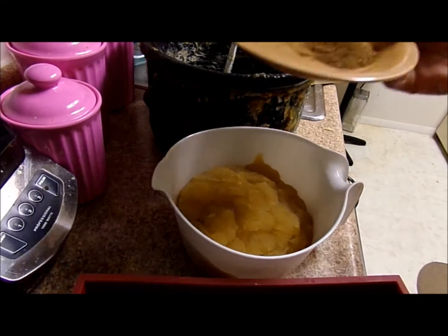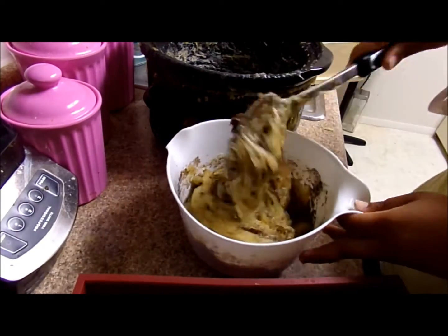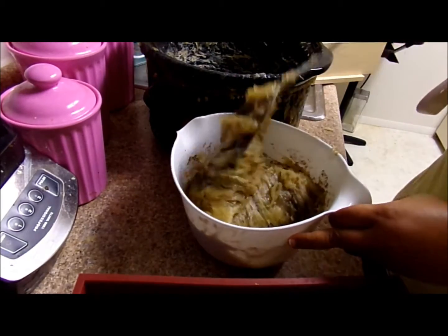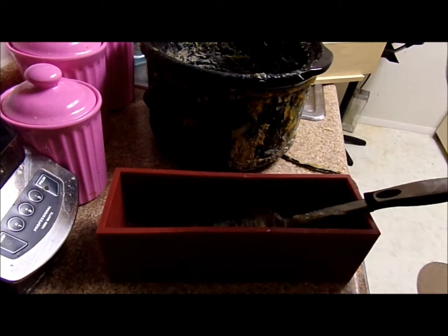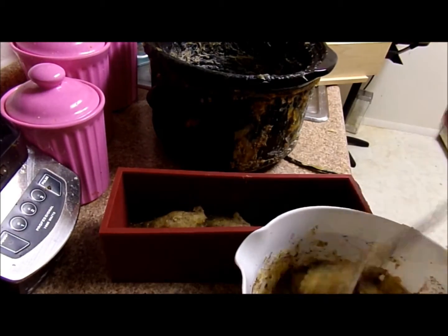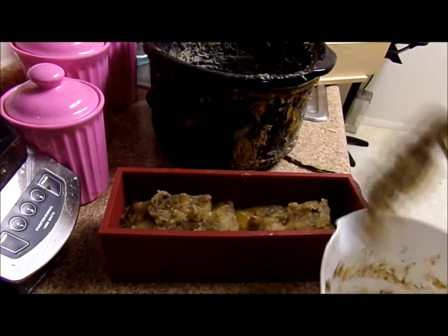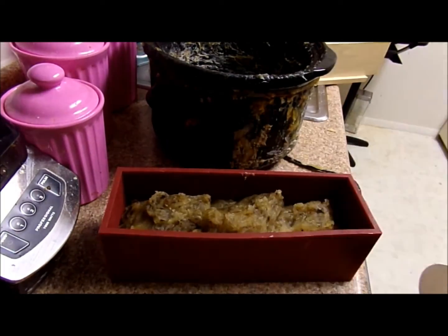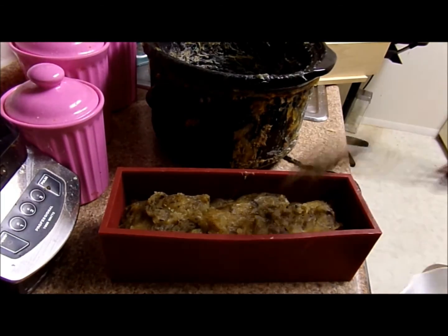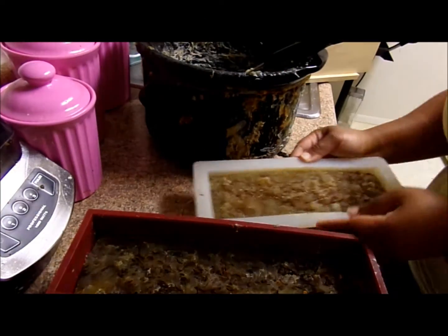Now this is the cinnamon tea spice soap — just give that a mix around. It's very similar to chai but has a heavier amount of cinnamon in this particular one, and it also smells really awesome. Just dump it into the other silicone mold and make sure I get everything out. Smush it all down, just slam it down a little bit to make sure everything is set.